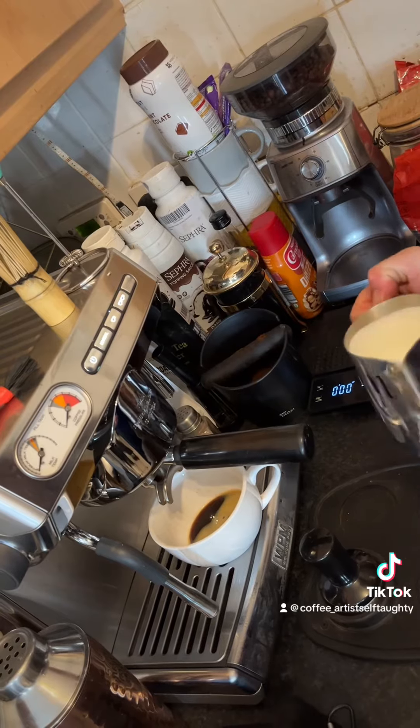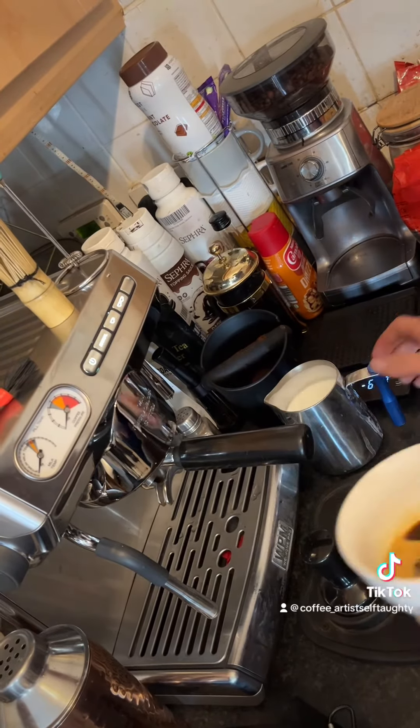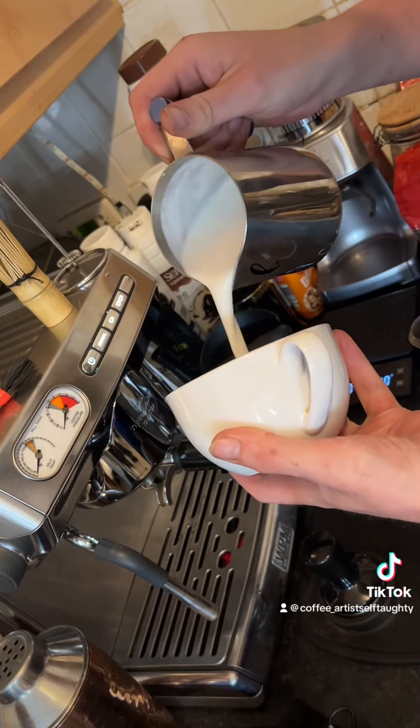I'm using shop-quality beans as well, so there's not as much crema as usual.